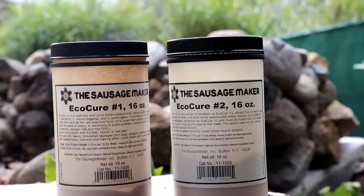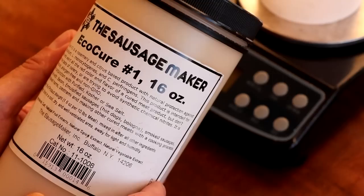The product is called EcoCure and it's sold exclusively by The Sausage Maker. By the end of this video you're going to know what it is, how it works, is it safe, how to use it, and most importantly is it right for you. Welcome to the channel, my name is Eric with Two Guys in a Cooler. If you're new here and you like sausage making, meat preservation, or charcuterie, click that subscribe button and the notification bell to not miss a single episode.